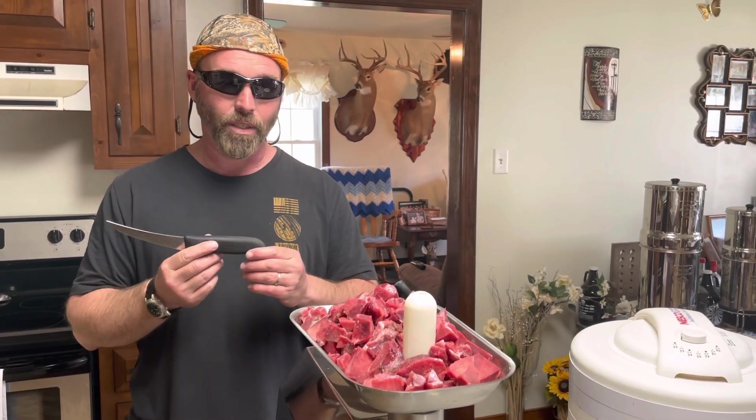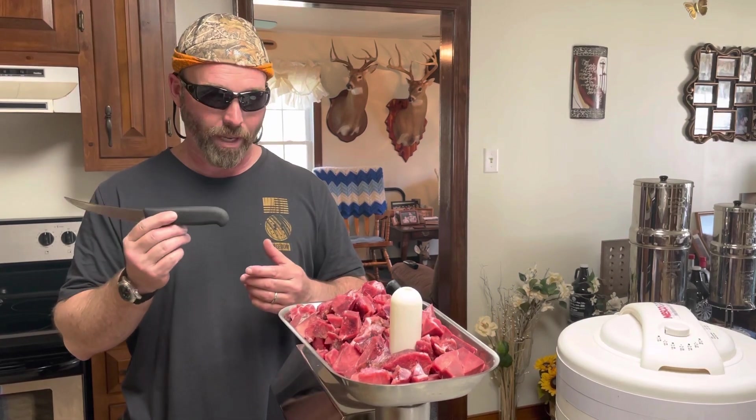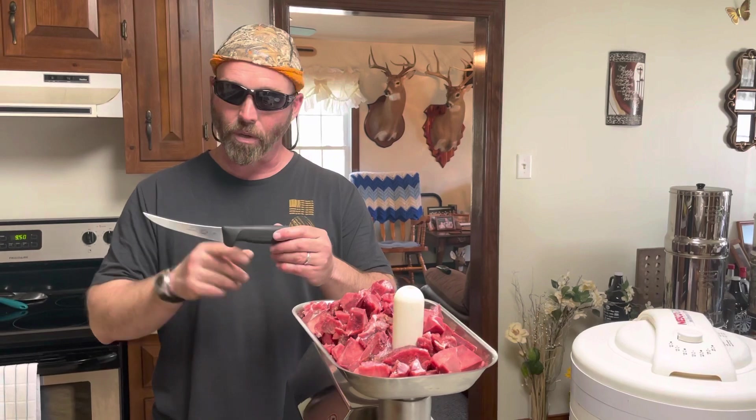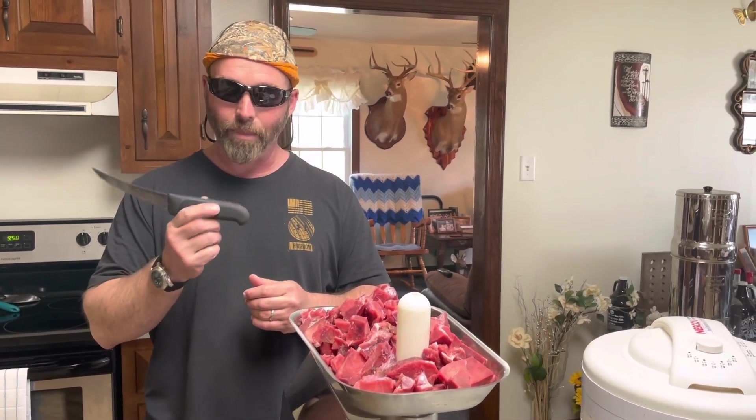It's a couple brothers out in Ohio, and they're professional butchers. They own a family-owned butcher shop they've had for years, and they're very good at what they do. They use these Victorinox knives, and these are made in Switzerland. If you think of a high-quality Swiss Army knife, that's what these are. They have a great edge on them, the upswept blade. They hold an edge really well, easy to resharpen. And when you're cutting up a deer, you cannot beat this knife.